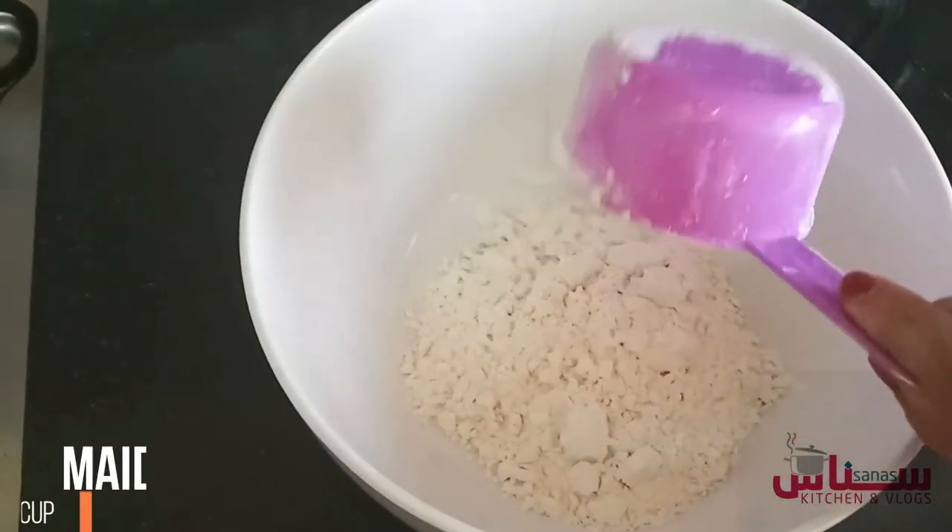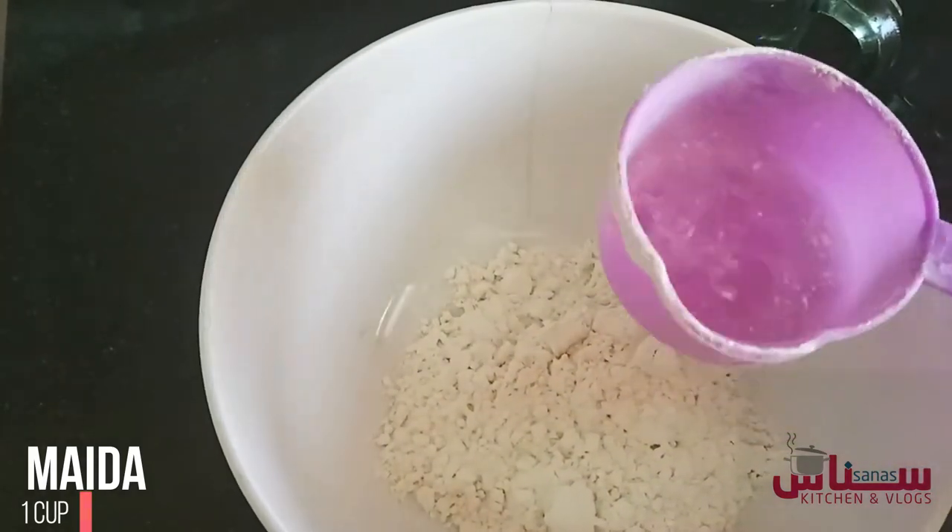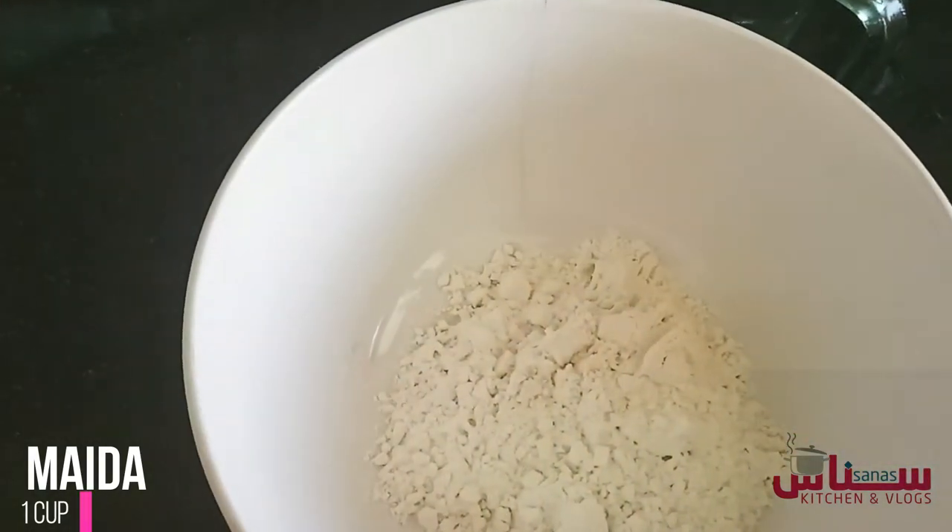I have made a cup of maith. You can adjust the ingredients to the quantity you need.